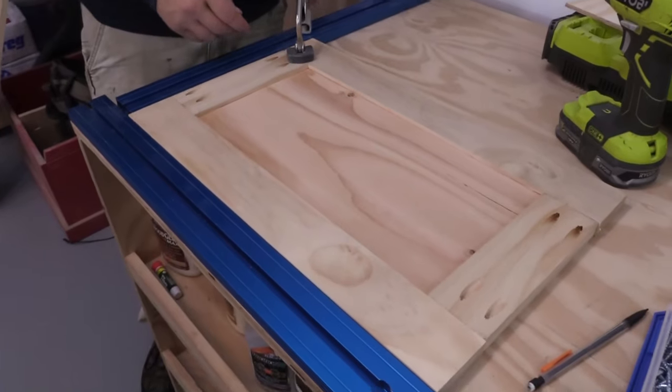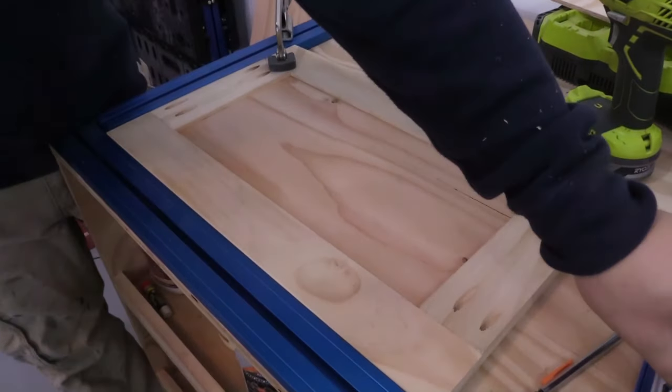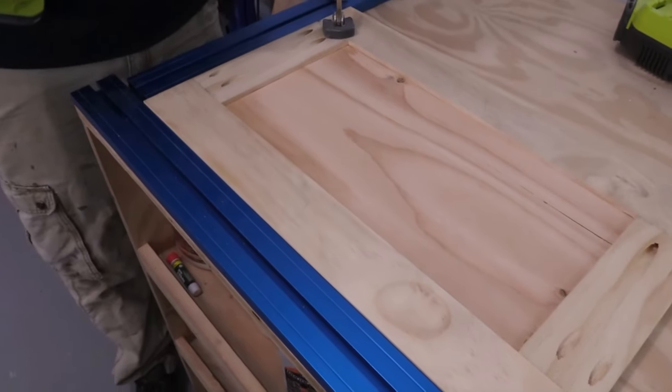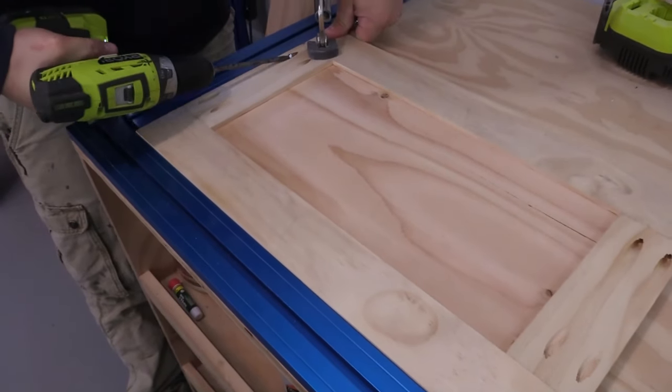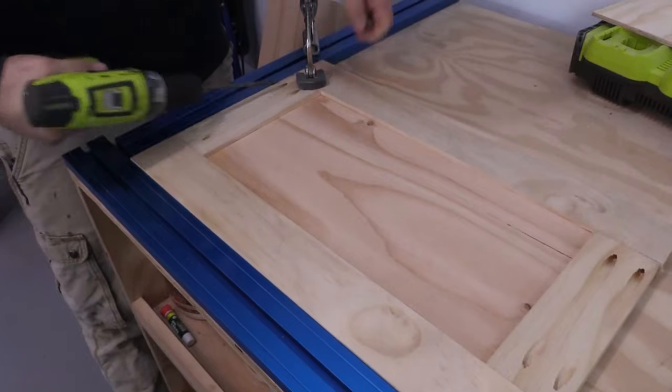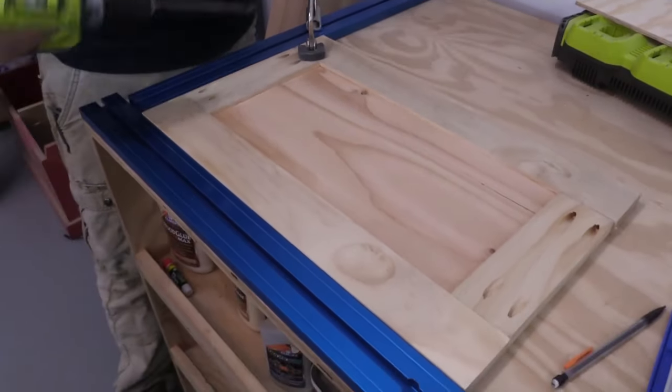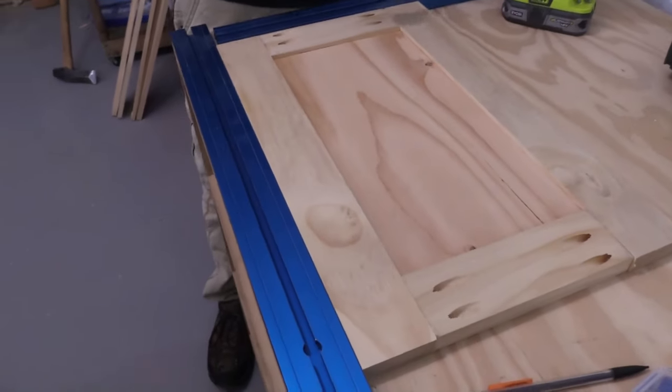The clamp table we made a while back is a Kreg product and it's a perfect 90 degrees, so you can be sure your project is square in the corner. It also holds those clamps really handy for making face frames and doors.